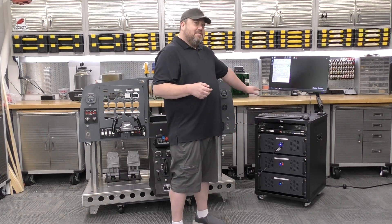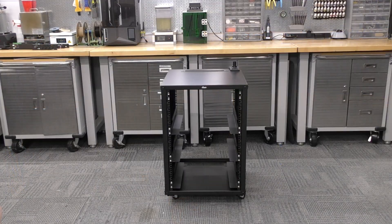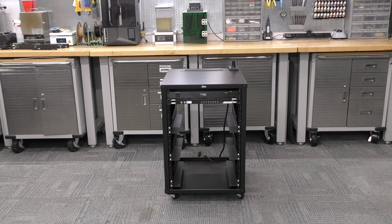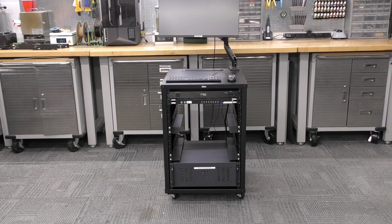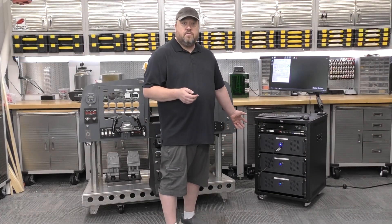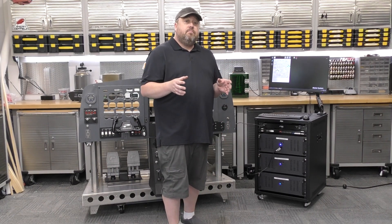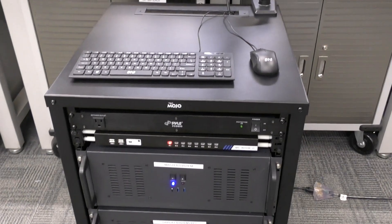Now let's talk about our system — kind of the elephant in the room. This is a small rack-mount setup. We've got a monitor, keyboard, mouse, KVM switch, power conditioning, and three computers: a master computer that's going to be our front display, and a left and right dedicated system.